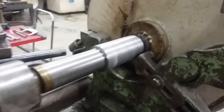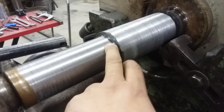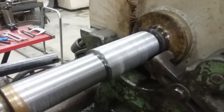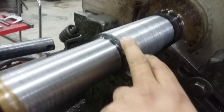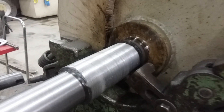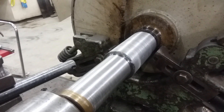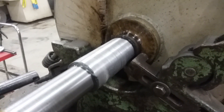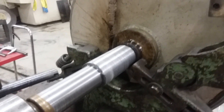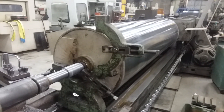We've roughed that out, but you can see rough means rough. We've got the journal started here — we just need to take one more skim pass to get this down to size. You can see how much weld it took to build it up. We're going to change the tool out — as you can see, the tool is missing out of the bar — and go ahead and turn it back down to size. Then the fun part: we've got to flip it over and do it all over again on the other side.